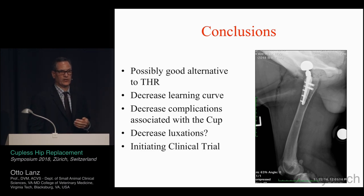A decreased learning curve is a key advantage since the main proficiency requirement is reaming the femur. We decrease complications associated with the acetabular component — always the weak link to the hip system. Whether we decrease luxations is hard to tell without more cases, but it is a potential benefit. We have a clinical trial underway, and about 50 couplis implants have been placed so far. Entering data on the Keon website will help gather this information. So far results have been very positive, and hopefully in a couple of years we can present this data again.